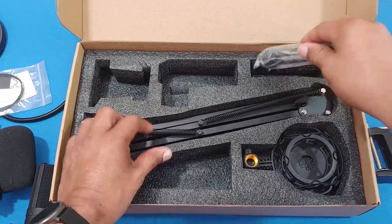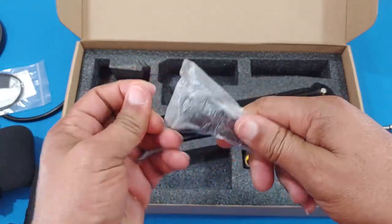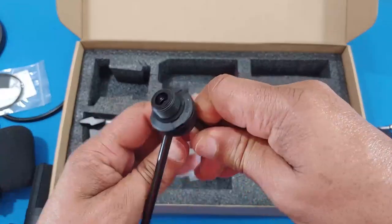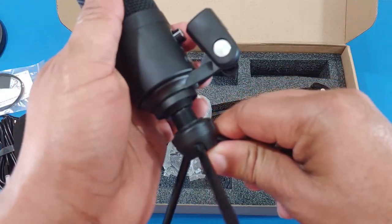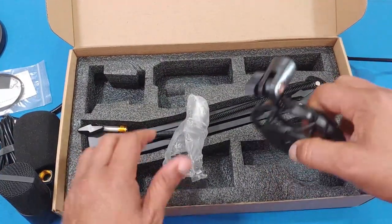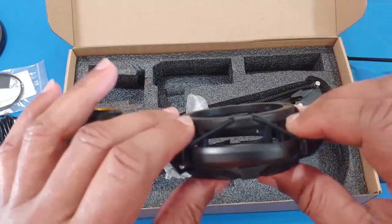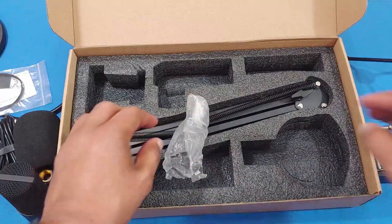This right here is the little stand that you can use if you don't want to use the boom arm. It's a pretty solid stand — you can put the mic on top of it. You'll need to remove one piece to use this stand. And this is the shock mount, which helps reduce vibration when the mic is connected. Most of the materials are pretty good quality.